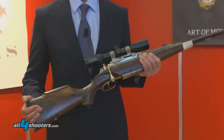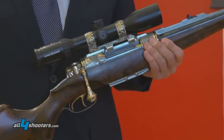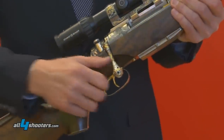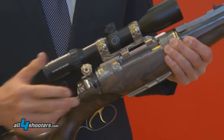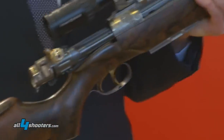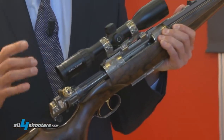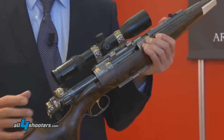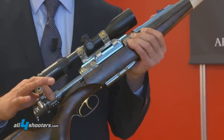This double rifle is the only one in the world with a bolt-action mechanism. It has a double bolt. If you open the bolt, the two separate bolts inside are cocking, and we have the locking locks on the back.